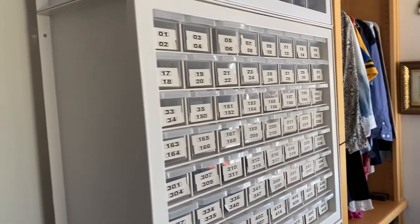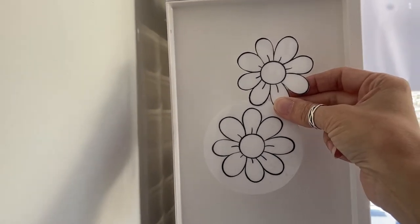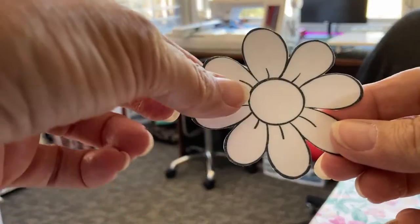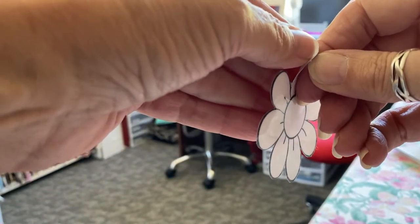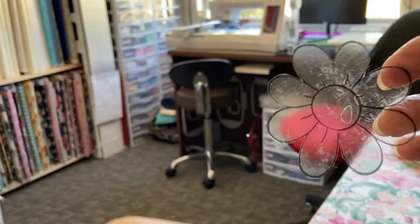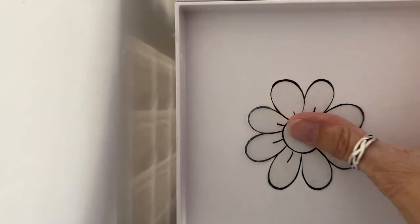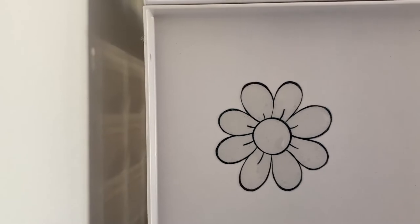I decided to put the flowers on the side of my cabinet right here. They look white because of the white background, but when you peel them off they're clear. There's a bubble in there which I'll squeegee out once I get it up on the cabinet — can't really see it anyway. Put it where you want it and stick it down. These stickers work great for cars, like bumper stickers, or anywhere you want to put them.